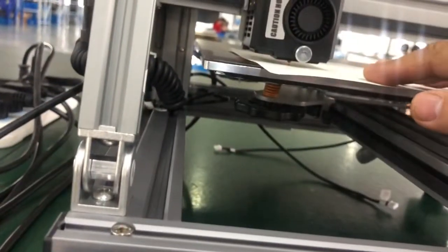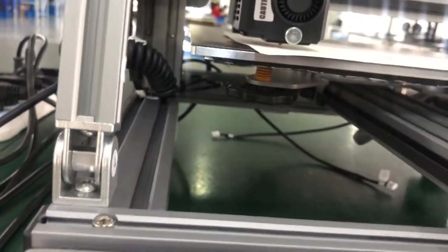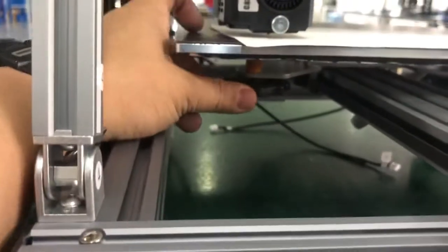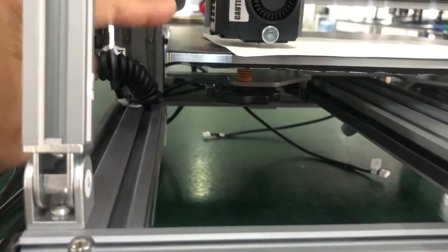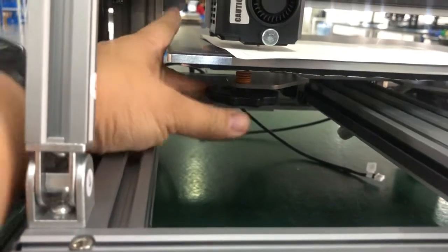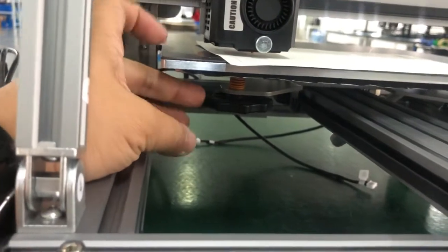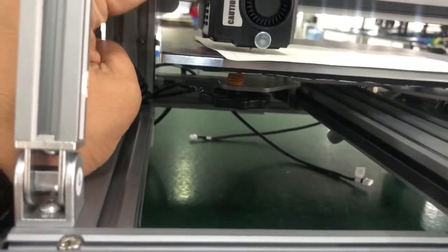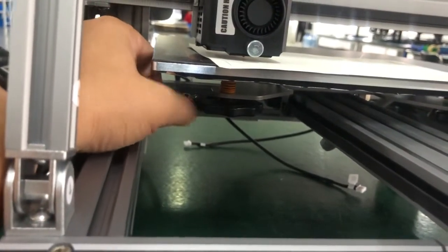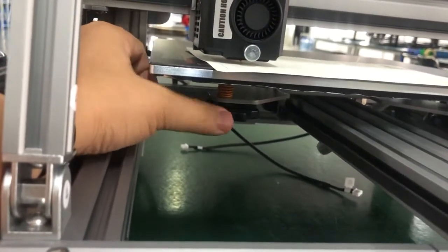When we ship this printer, we usually screw the nut up tight. This is a quite large locking nut — to raise the bed you need to turn it clockwise; to lower the bed you need to turn it anti-clockwise. Right now it's too far, so we need to raise the bed.